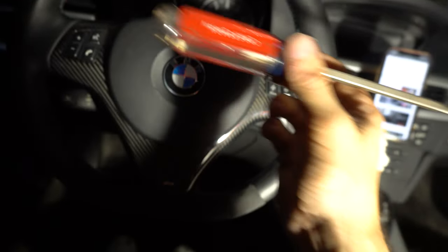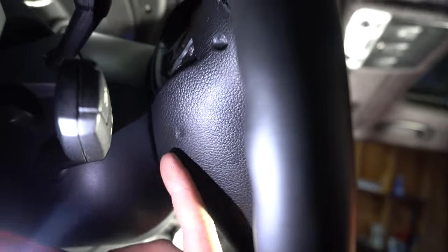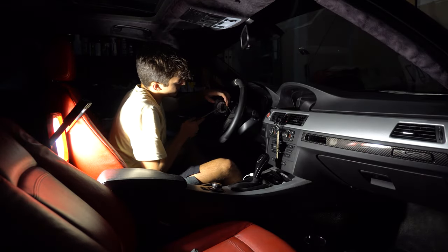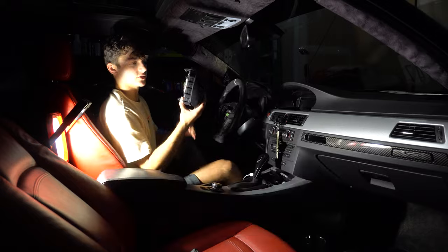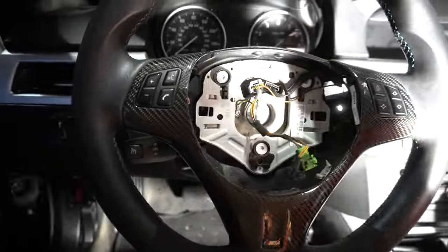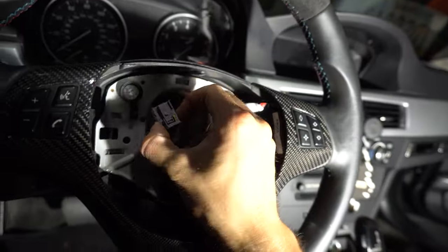Once you have the battery disconnected, grab yourself this exact Craftsman flathead - it cannot be any other one. Then you want to feel around the back of the steering wheel. You're going to have two little slits, one right here and another one right here. Alright, we got the airbag out. Then you just pop these two back tabs off and we got it completely out. Now it should look something like this if you're doing this at home. Then go ahead and pop these guys out right here.